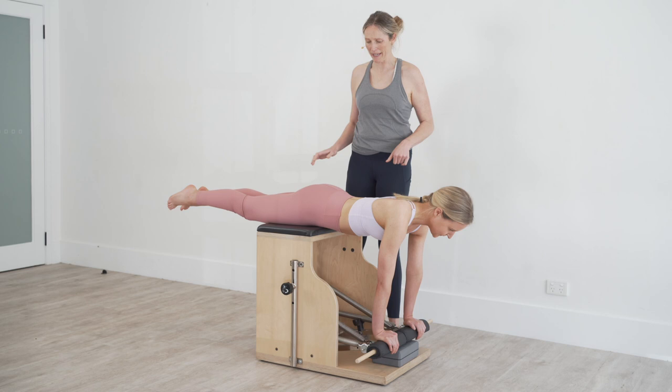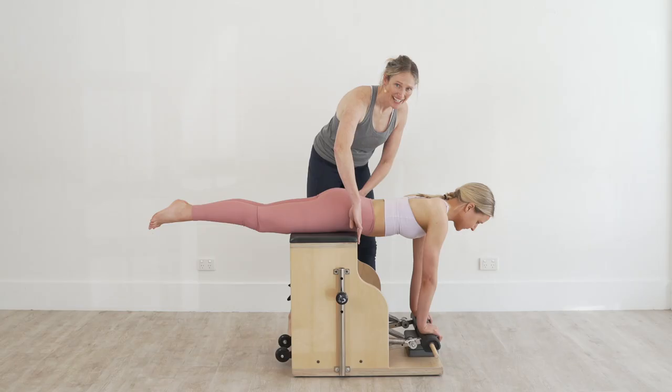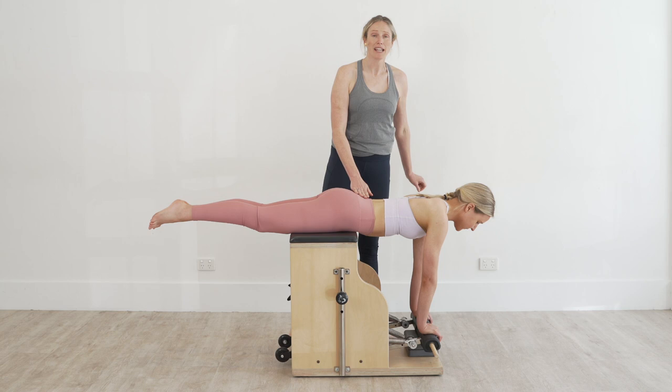I've got her on the chair with her pelvis in line with the front of the chair, and in addition to that I've got her on two black springs, the pedal connected, and they're on the bottom pegs.